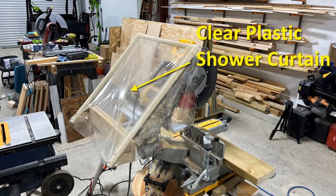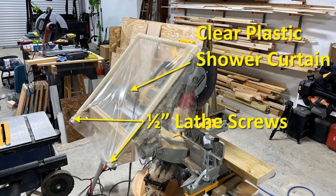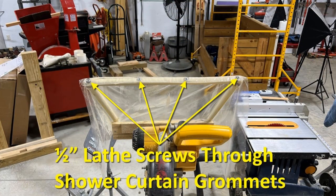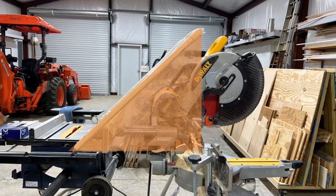I used a piece of clear plastic shower curtain for the shield material, which is held in place with two half-inch lath screws at the bottom and four half-inch lath screws through the grommets in the shower curtain piece at the top. The curtain was cut so that it hangs in a triangle shape on either side and is about 15 by 15 inches.